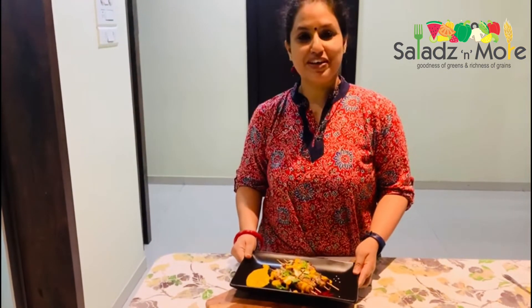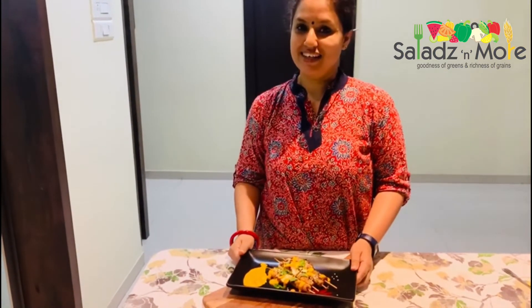I am going to try it here and tell you how it feels. Please share, like, and subscribe, and don't forget to press the bell icon for further notifications. Till then, stay healthy and keep having Salads and More.